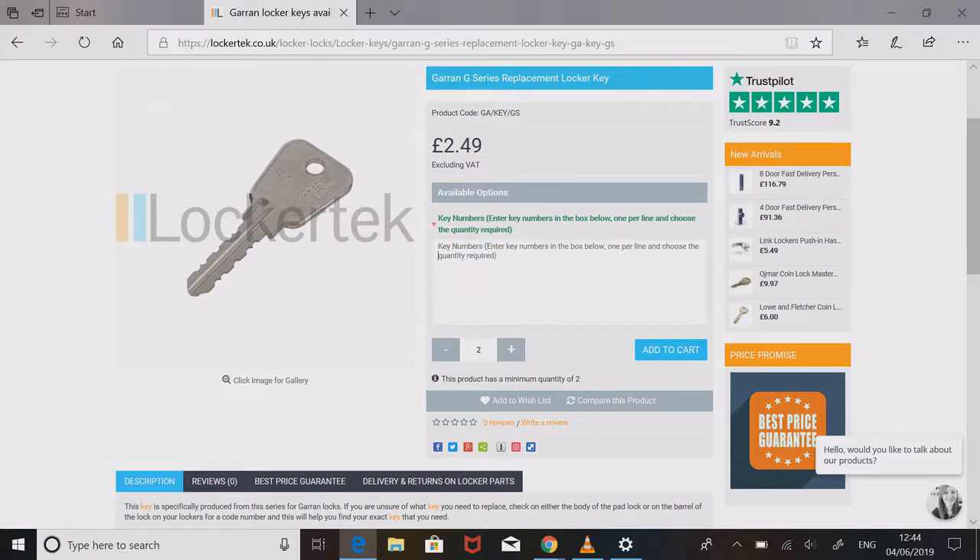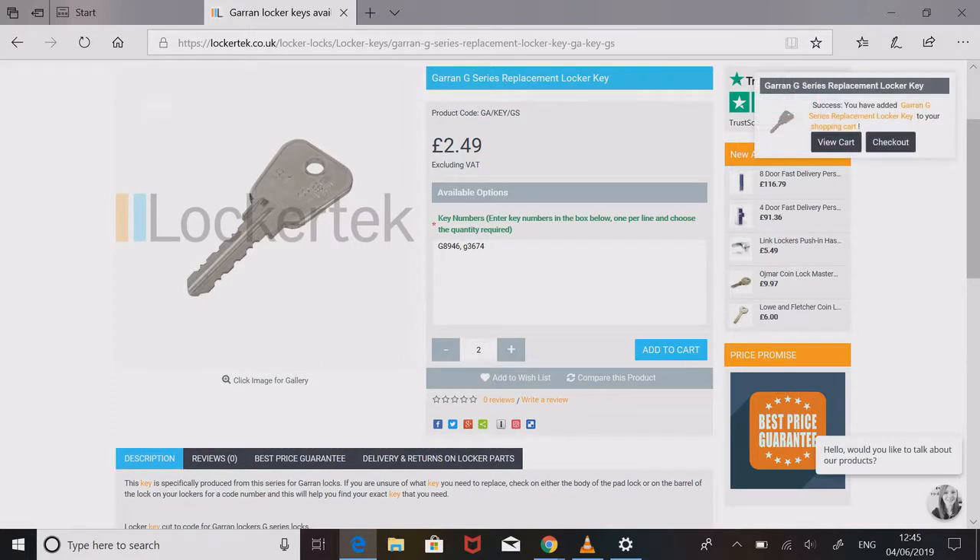Once you're on the product page, you can add your key numbers. Garen keys always start with G — so we can add G6 as an example. If you want to add more keys, just use a hash symbol and then add more key numbers, for example G3674. It doesn't matter whether it's capitalised or not. Then go to Add to Cart and proceed to checkout.